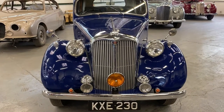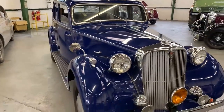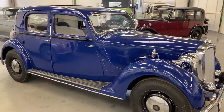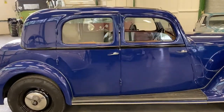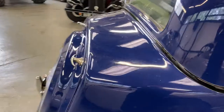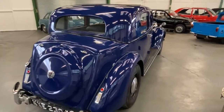1949 Rover P3, six-cylinder — a nice looking car, nice and honest. The current vendor has got a few of these and uses them daily. Nice looking car, nice and straight, ready to go again — horrible expression, but that is the truth on it.